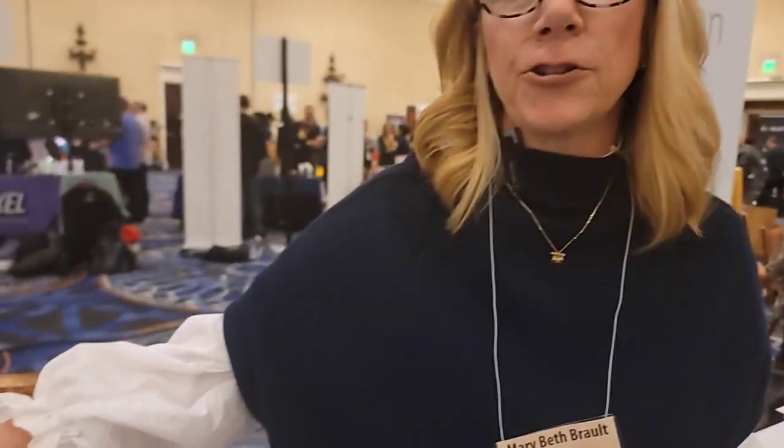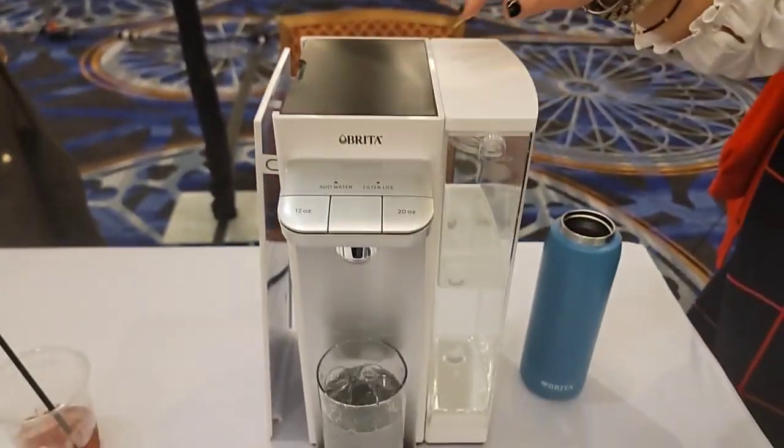When you pour the water in, does it filter rather quickly? Yeah, it's instant filtering. That's filtered water — that's so quick!